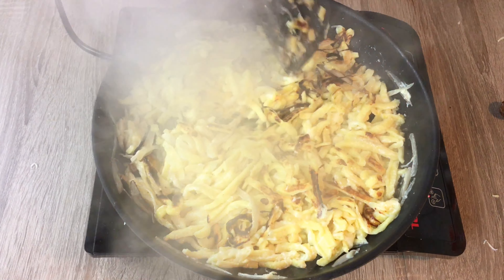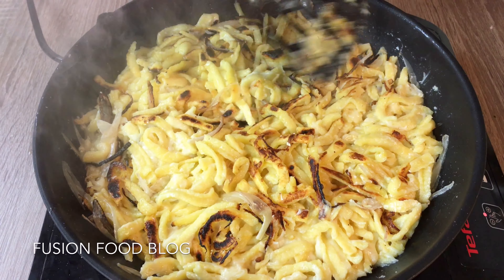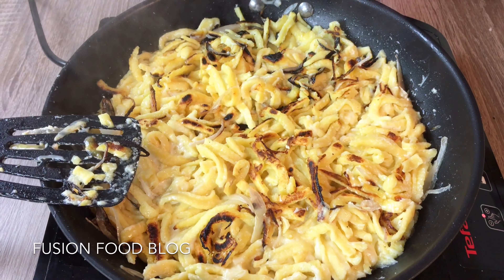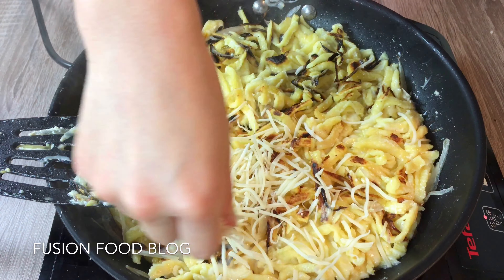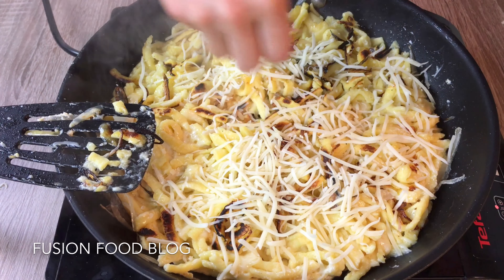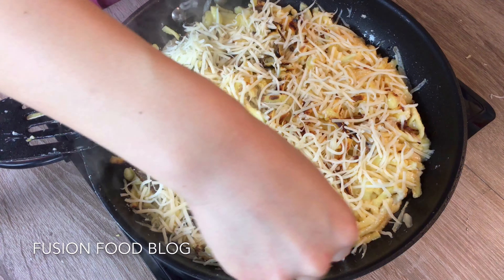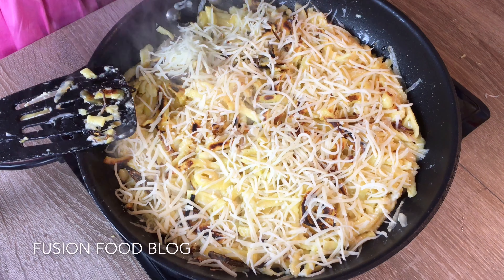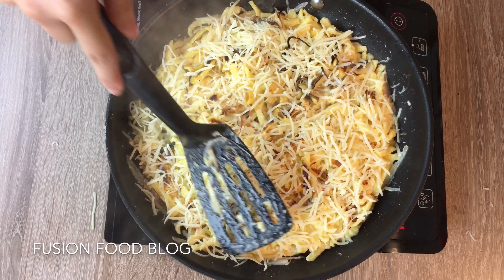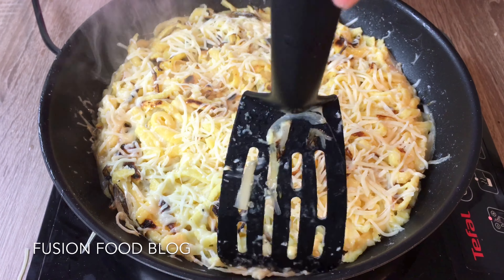Now while it's cooking we can put in our cheese. The quantity is all up to you — you just want to totally cover your Spätzle with cheese. You can see the heat is cooking the noodles through and heating up the cheese; you can see the cheese melting on top of the noodles.